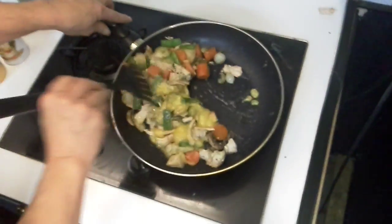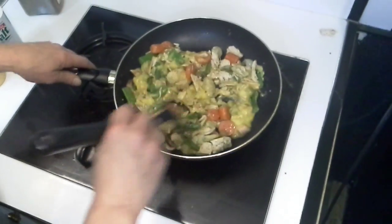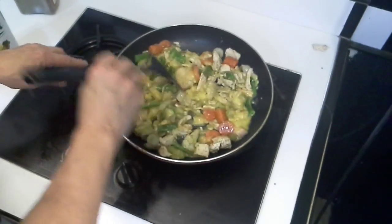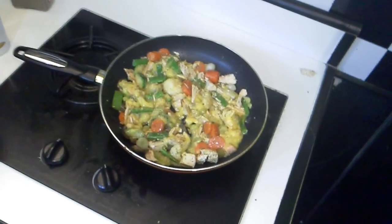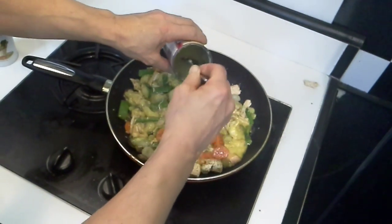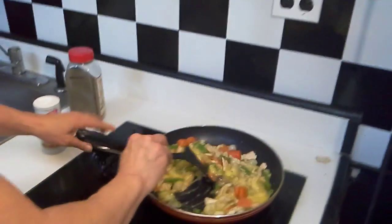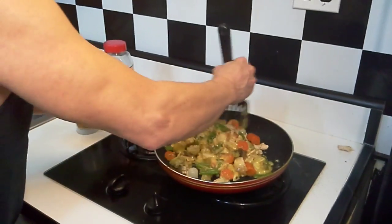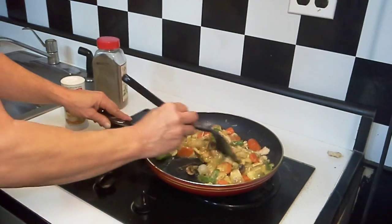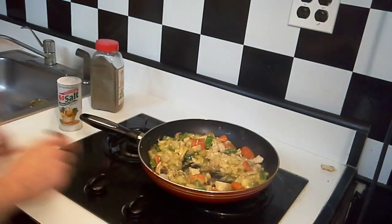Let's stir this up nicely and get it all mixed together. I wish you could smell how good this is — wait till you find out the difference in calories. We're going to let that cook a little bit more, then put a little water in to get the rest of the soup out. Like I said, it's going in the oven, so don't worry if it's not fully cooked yet. It's fine. Now I'm going to shut that off and move this to the side.